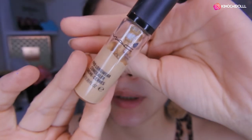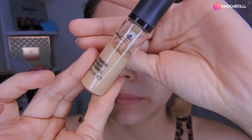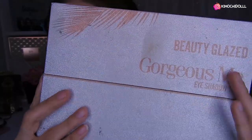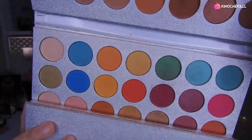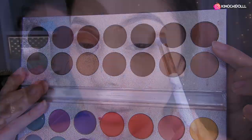Chicas, voy a estar utilizando el corrector de MAC como primer para mis sombras, y también para que pigmente y duren más. Voy a estar utilizando esta paleta de aquí, y ahora voy a utilizar el tono marrón de aquí.